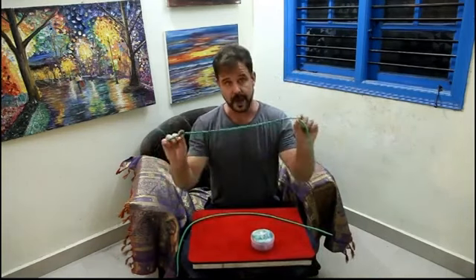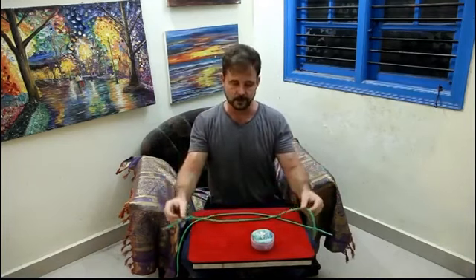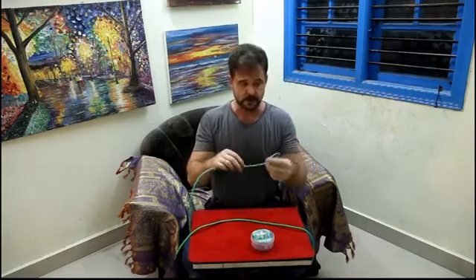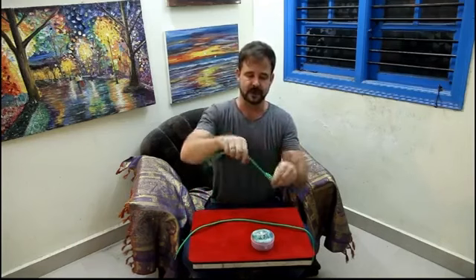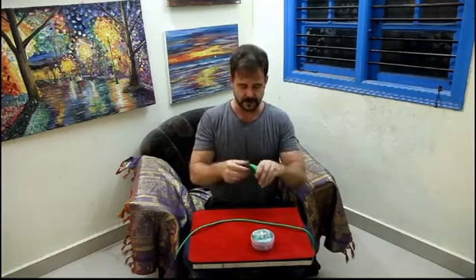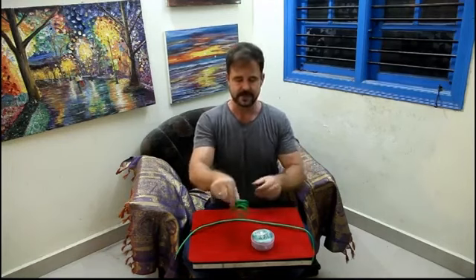It also comes with a regular duplicate shoelace if you should want to switch it out. My thinking was to make this smaller so you could just wrap it up and it'll fit in your pocket, or if you have a little bag that you wear for your close-up magic, this will easily fit inside.